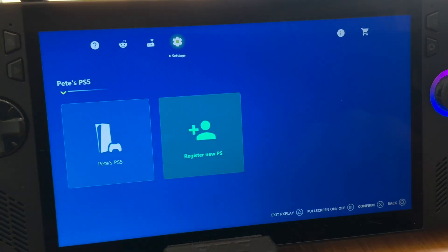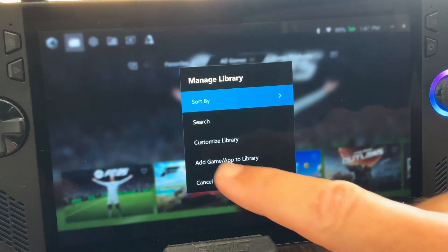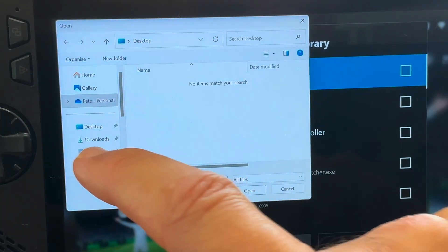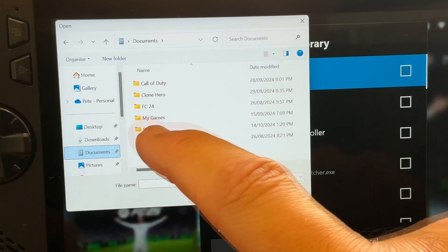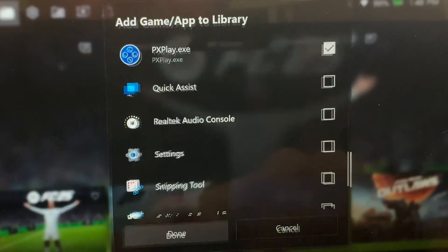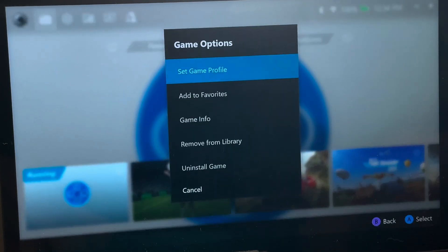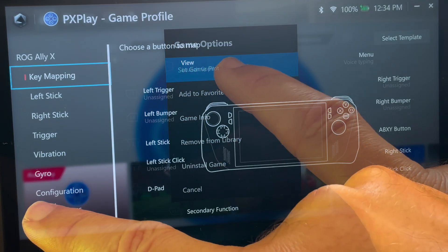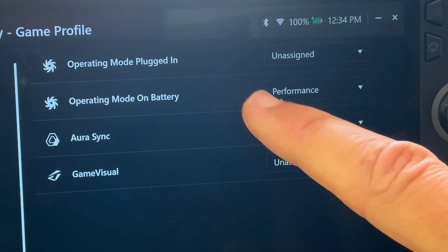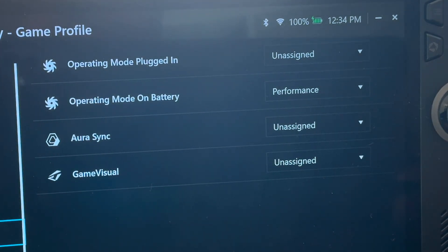For step five, let's add PX Play to our game library in Armoury Crate. Open Armoury Crate, press the options button, then add game or app to library. Click the top-left LB button, navigate to the documents folder on the C drive, then the PX Play folder, click on the PX Play .exe file, tick it, and click done — it can now be launched from within Armoury Crate. Under game options, set game profile to automatically launch in performance mode when on battery power.